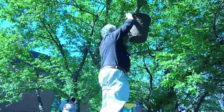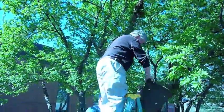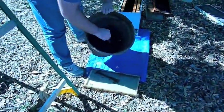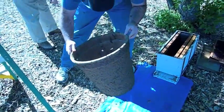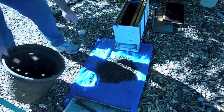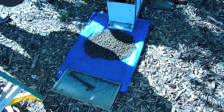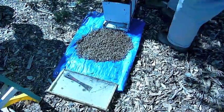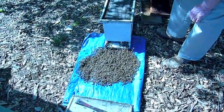That's going well. There we go. All right, let's put the cover on. What we have now is we have the bees running into the box. This is what they usually do.